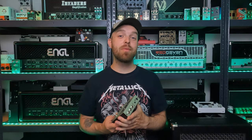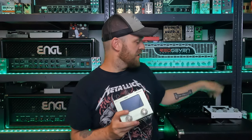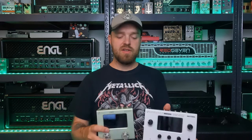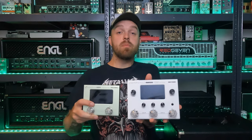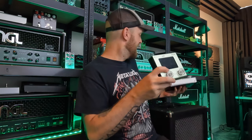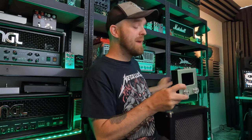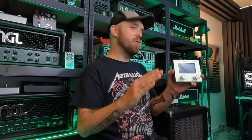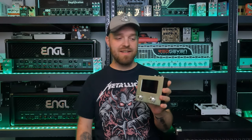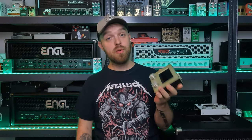The Hot Tone products are pretty cool. I recently did a video on the Ampero 2 Stomp as well, which you can watch if you're interested. And just for a size comparison, here is the Ampero 2 Stomp. As you can see, the Mini is quite a bit smaller. This little guy is quite compact and it will fit on any pedalboard basically, and of course you can easily put this in your gig bag to take it along with you, so it's very portable as well.